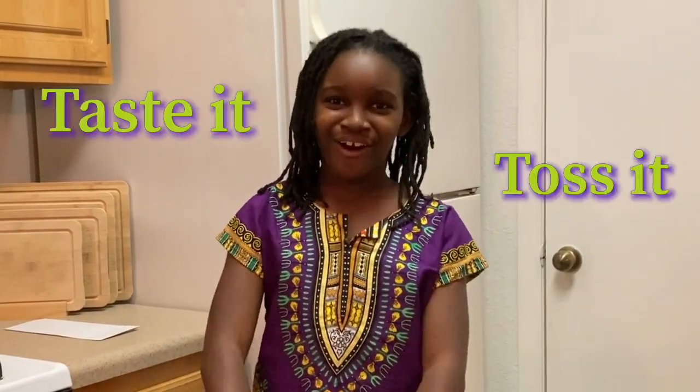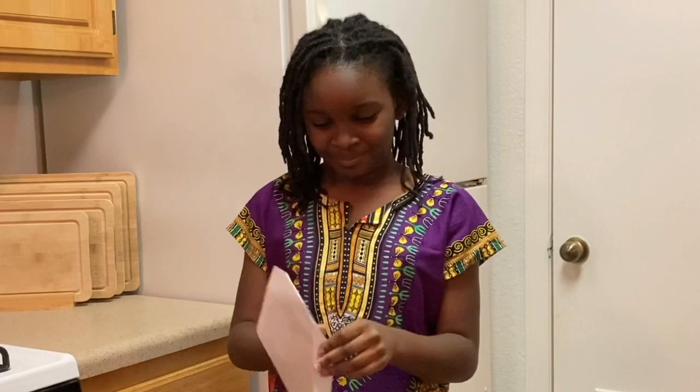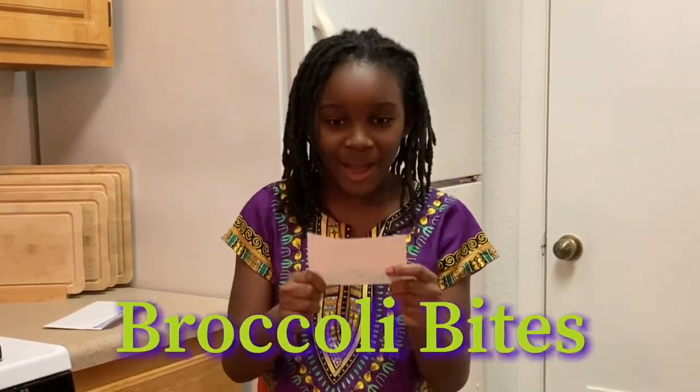Hi, I'm Neela. Welcome to Taste It or Toss It. I have a secret recipe in this envelope. Let's see what it is. Broccoli box! I love broccoli! I think it's something good.